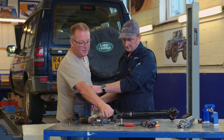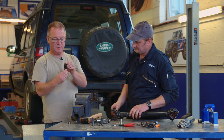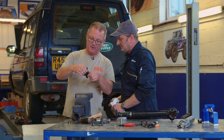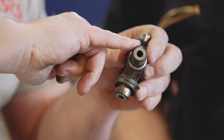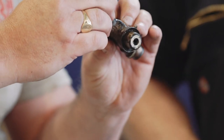So here's the old UJ body. You can see the wear on the actual face of the inner runs — particularly on that side there, it's pitted. You can see the moisture's got into it, a bit of grit, a bit of grime. It just takes one bit of grit to sort of set it off. That's all it is.